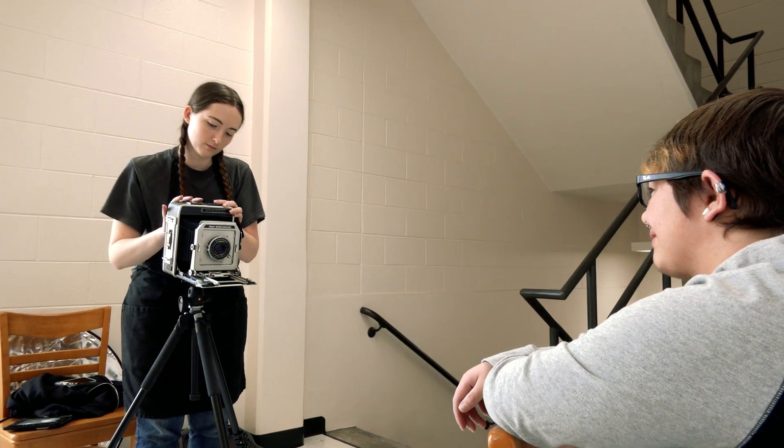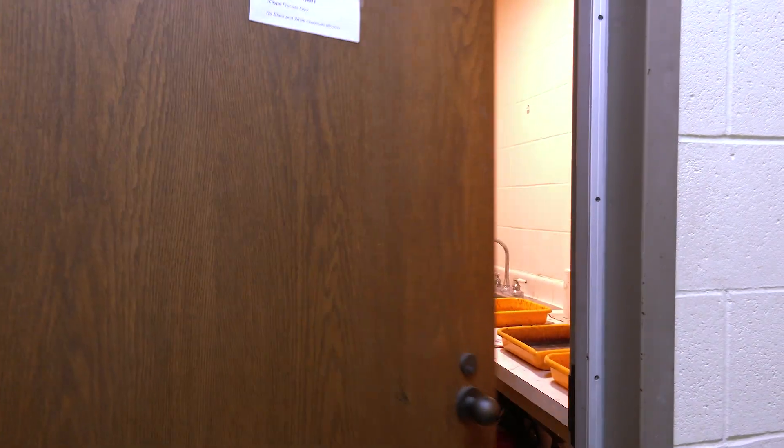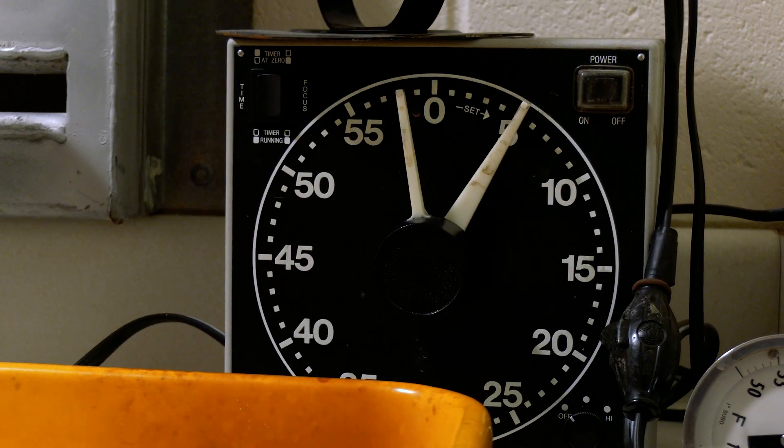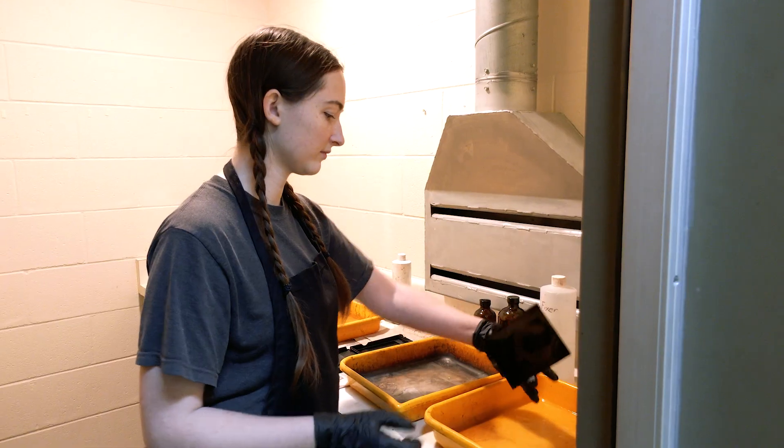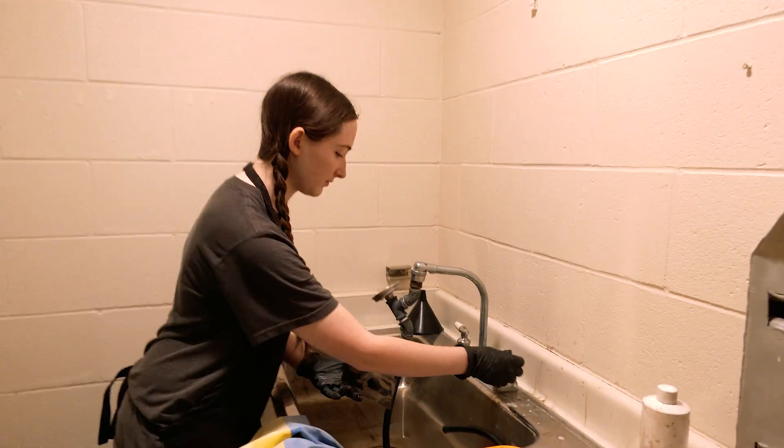Once the plate is sensitized, you put it into the camera, expose it, take it back to the dark room, then you develop it for about 30 seconds to a minute. Then you put it into the fixer to make sure it stays on the plate permanently, and then you have a nice fancy image on a metal plate.